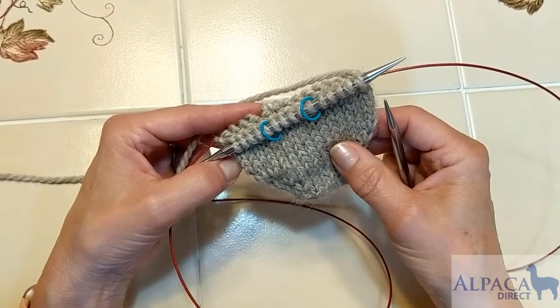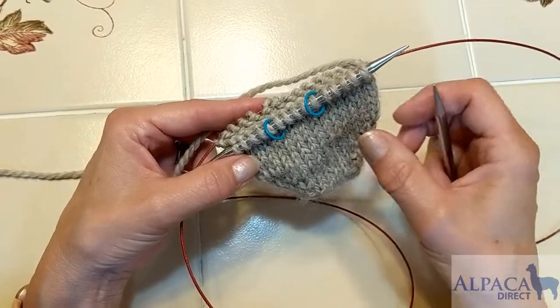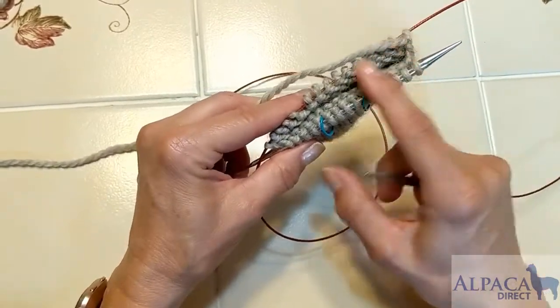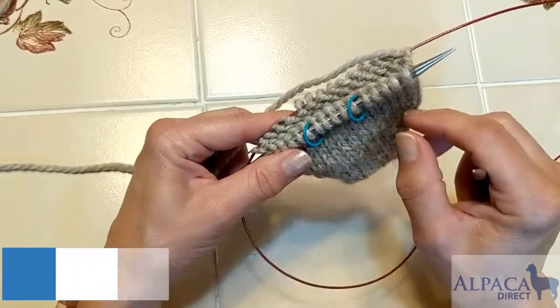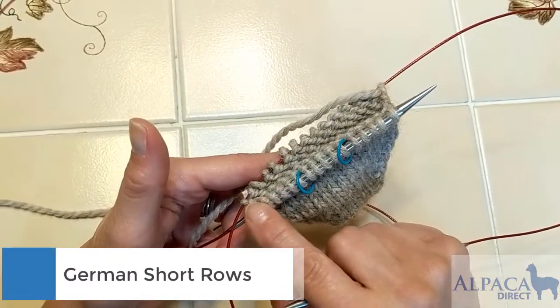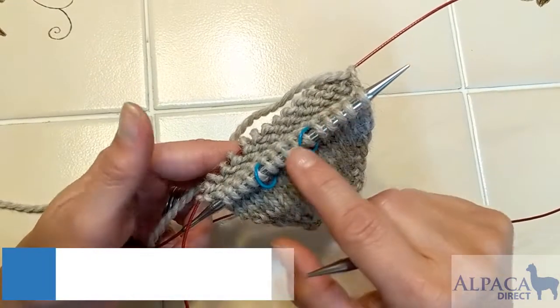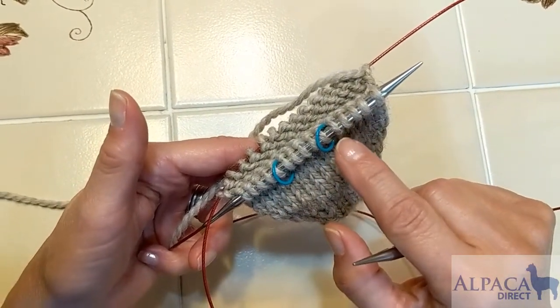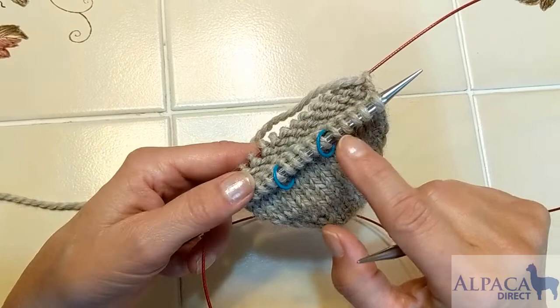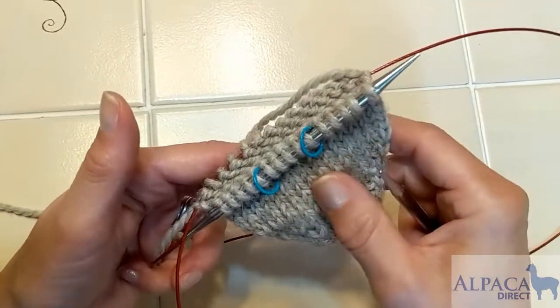Hi, this is Kelly Hilbart from Alpaca Direct, and I'm here talking about German short rows. I thought I would show you on this little sock sample here. The German short row heel is done on one half of the stitches, and I've split my stitches into thirds, so I will be doing the short rows on the outer five stitches of each side of my sock.